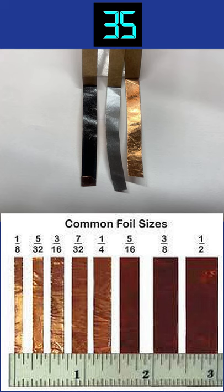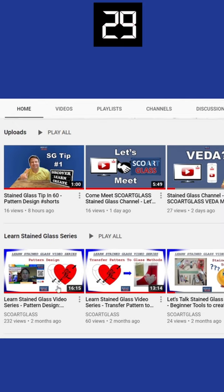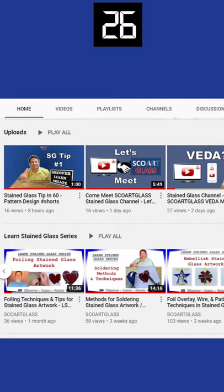You'll need to choose the correct copper foil type — either black back, silver back, or copper back — and the correct size for your glass. I cover this process and others in the Learn Stained Glass video series. Be sure to check out this video and all the videos in the playlist.